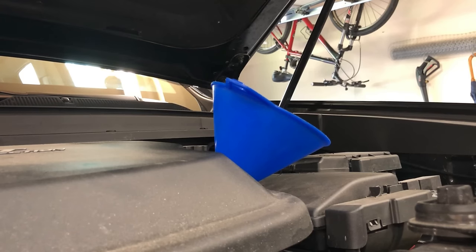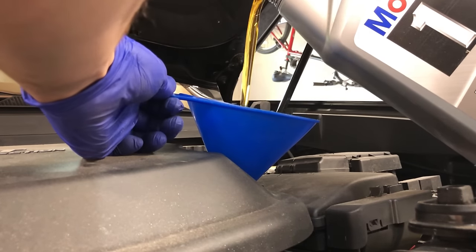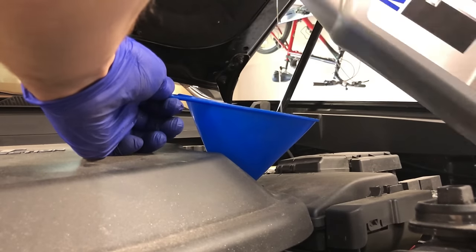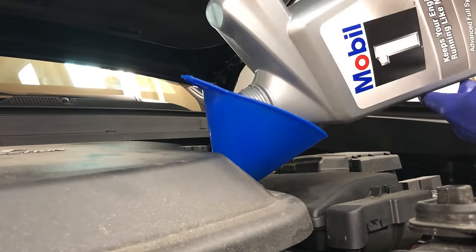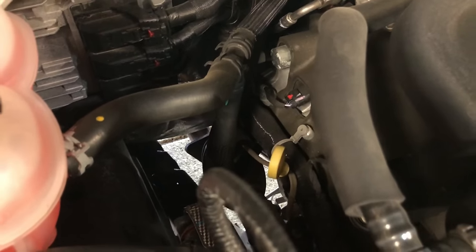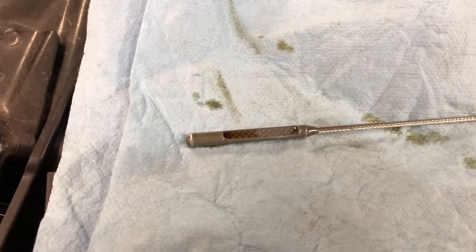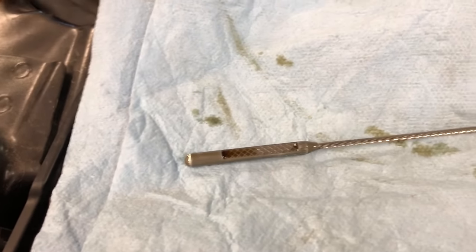The next step is filling the oil. As I mentioned, the capacity is six quarts, so I'm going to start off with my five quart jug first, then check the level and move on to the last quart. To check the capacity, come to the passenger side — there's the dipstick, the yellow plug there. Here's what the level looks like after five quarts — obviously it's still draining down into the pan, but after the last quart it'll be to the top of the hash marks and we should be good.